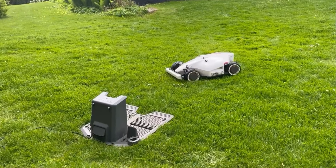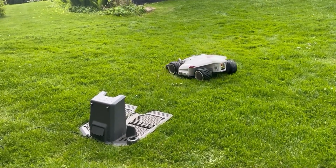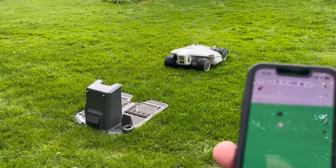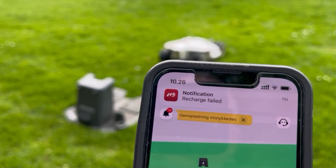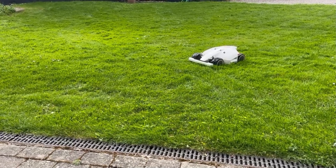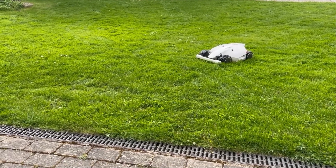If your Luba is doing a donut raindance right in front of the charging station, you may want to check out this video, because I experienced this in the beginning of this season. Luba is refusing to return to the charging station — you can see how it works.